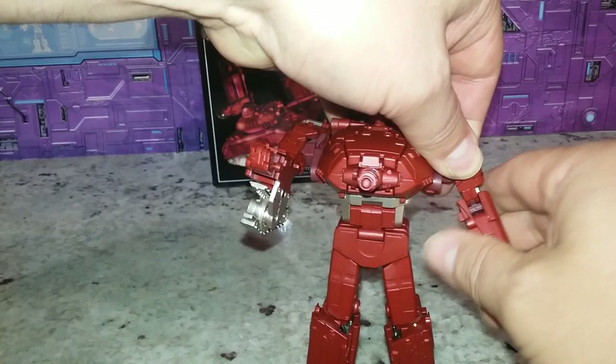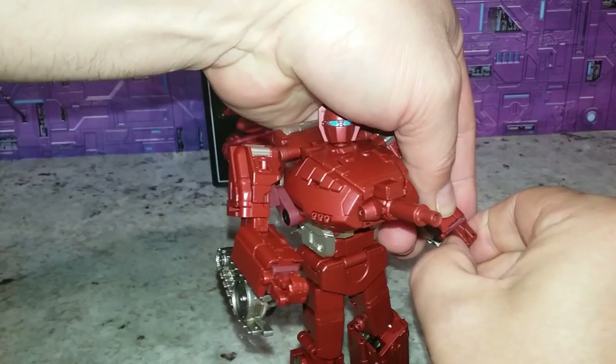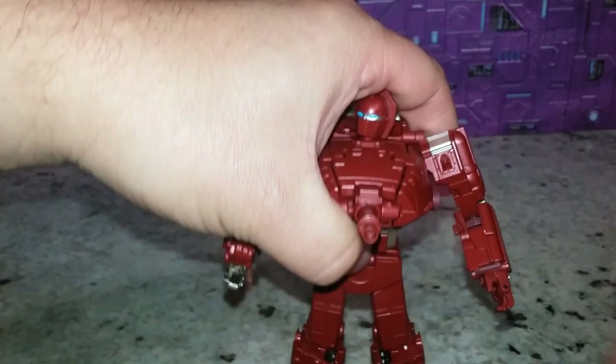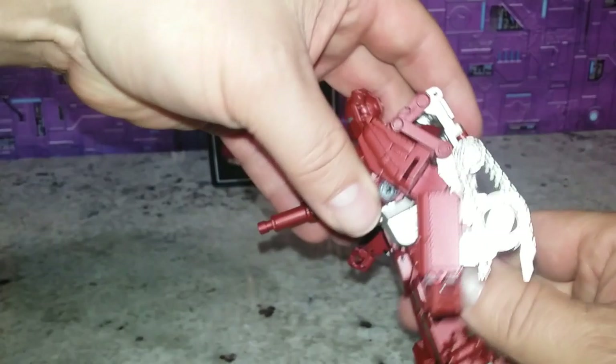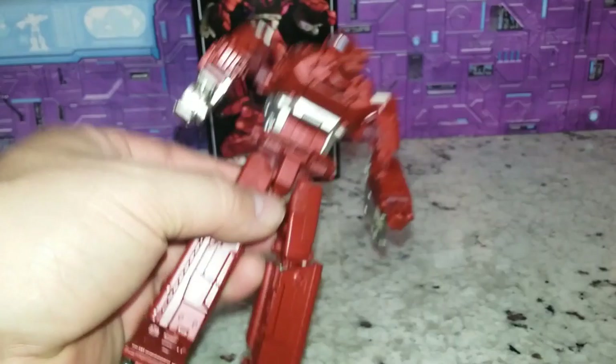You do have a bicep swivel, but it's very limited. The hands do swivel around, and you have a little bit of opening, but he doesn't have a gun so there's nothing to hold. He does have the ab crunch — it's just so tight, everything's always so tight on this guy. If you lift the flaps up, you get some range with the legs.